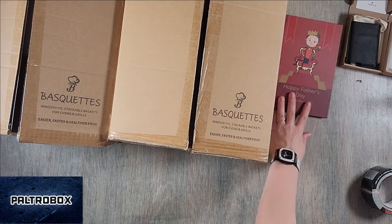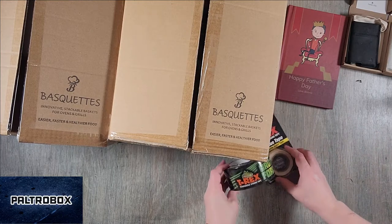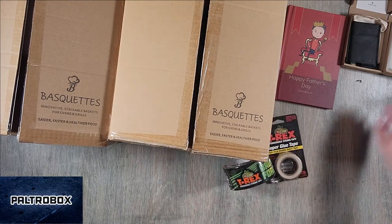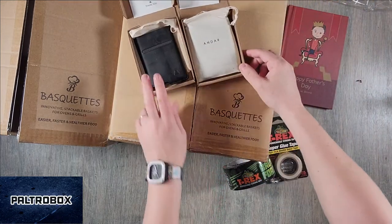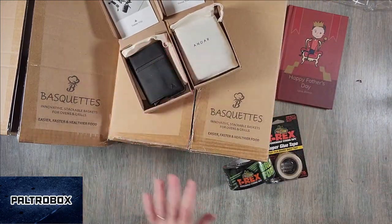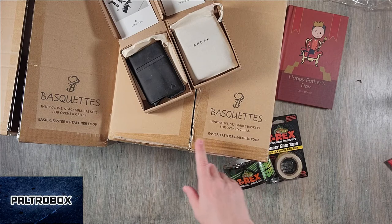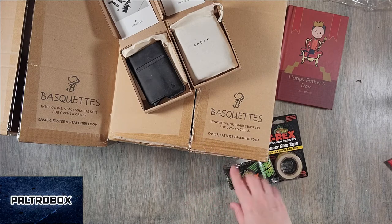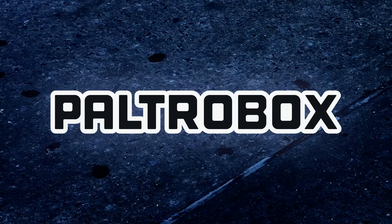Happy Father's Day! We have the Baskets, the LoveBook you can create, T-Rex glue and super glue tape, and the Endar business card holder and wallet — just some great ideas for Father's Day. I'm really interested in trying these this weekend. Thanks, Pitchbox! Thanks to you for watching. It's time to recycle.